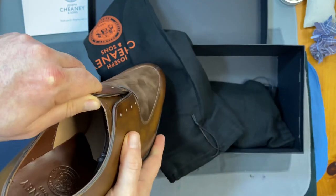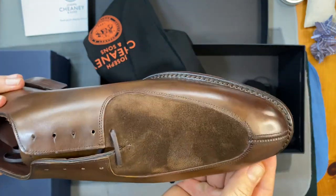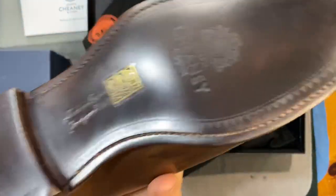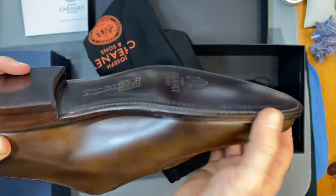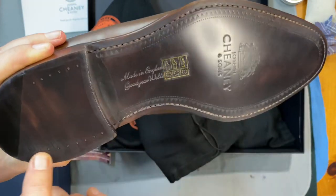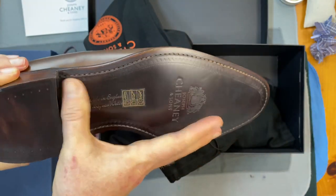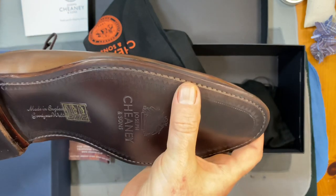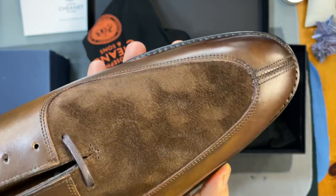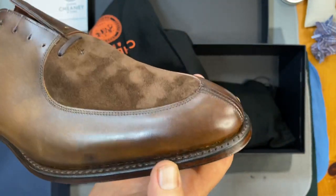I'm mostly very excited about this Oxford. It has pretty good toe iron, a lot of really nice finishing, beveled waist on both sides, and a flat sole. Just beautifully executed. You can see there are nails here, but they're very deeply set. I can't feel the stitching — it's all deeply set, very nicely done. It's not super dense, as I've noticed with Chaney before, but it's not super loose either, and it's very even and well executed.